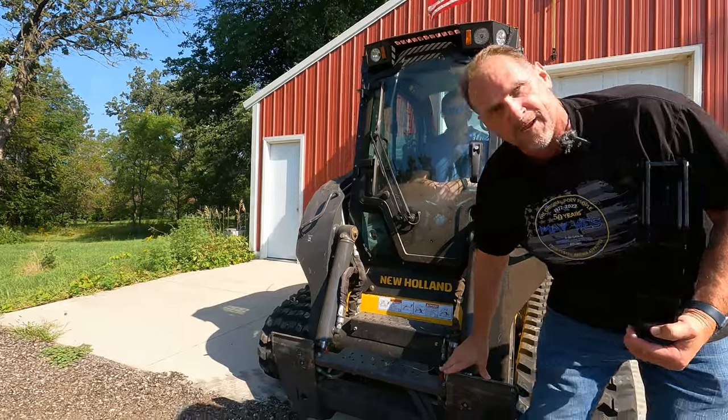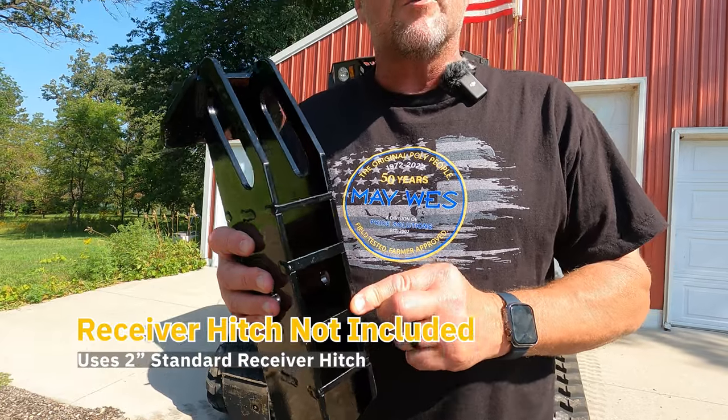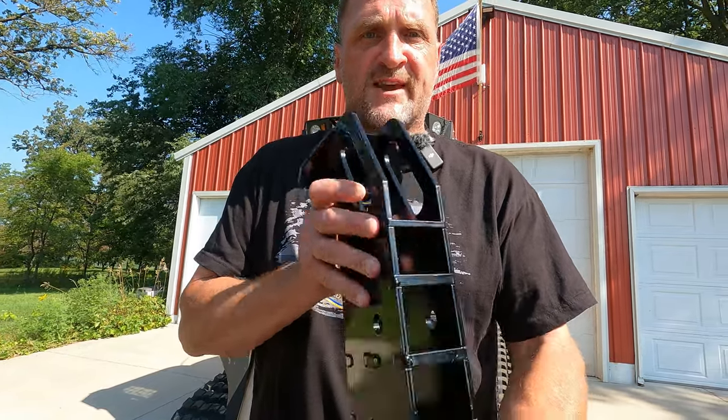This quick attachment attaches right to the front end of your Skid Loader, allowing you to utilize a receiver hitch to move trailers — whether it's a trailer, gravity box, heat rack, you name it. Check out the brand new Skid Hitch.